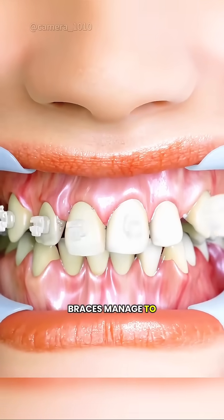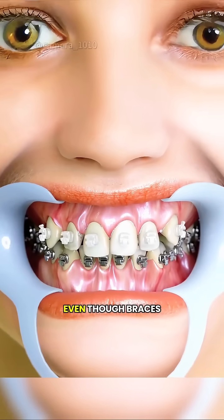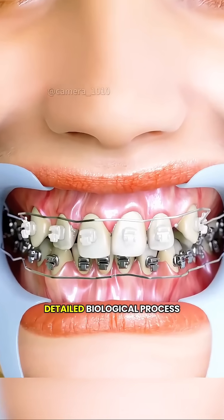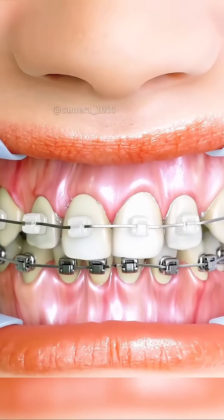Have you ever wondered how metal braces manage to move your teeth little by little? Even though braces just look like brackets and a metal wire, they're actually driving a slow and detailed biological process inside your mouth.